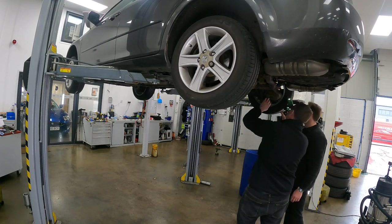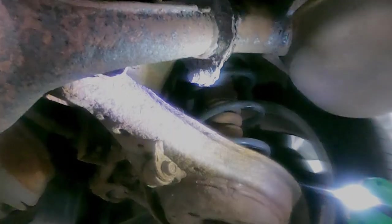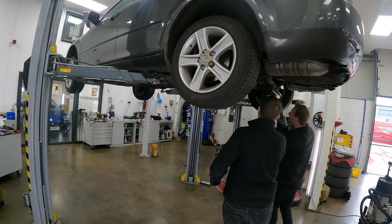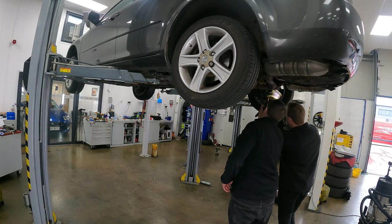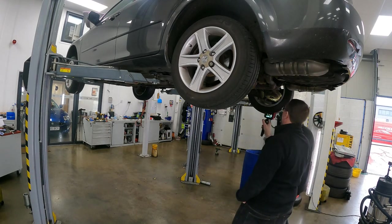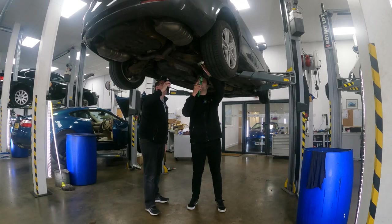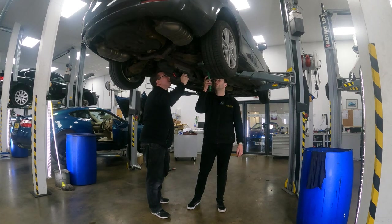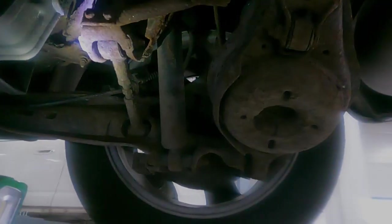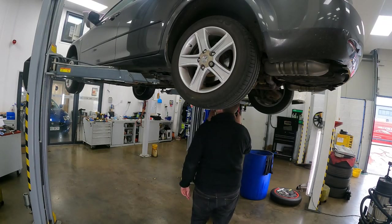Springs look new — they've been replaced — and the bump stops have been done too: you can see they're yellow and still supple. There are more bushes that want doing, but nothing major. The spring pans are rusty and crusty, but structurally sound — not going to give trouble with an MOT. That's what a car looks like after exposure to salty roads for a good few years. The rear end needs a refresh of its bushes to make it work as it should, and you'll find the car rides better from it too.